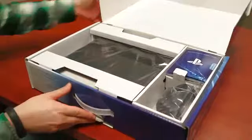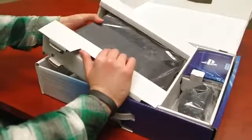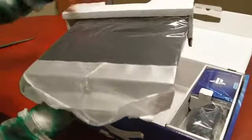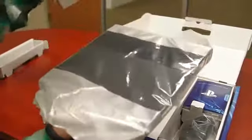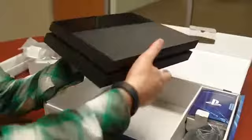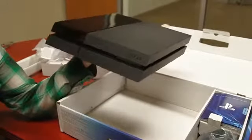So here is the box. Let's go ahead and take a look at that console first. We're going to have a ton of PS4 coverage including setup. We're going to go over the controller in much more detail. We'll show you guys how to replace the hard drive and a ton of other stuff. We've got cardboard now on the side — no more styrofoam, so more friendly for the environment. Pull this out and here is the PlayStation 4.